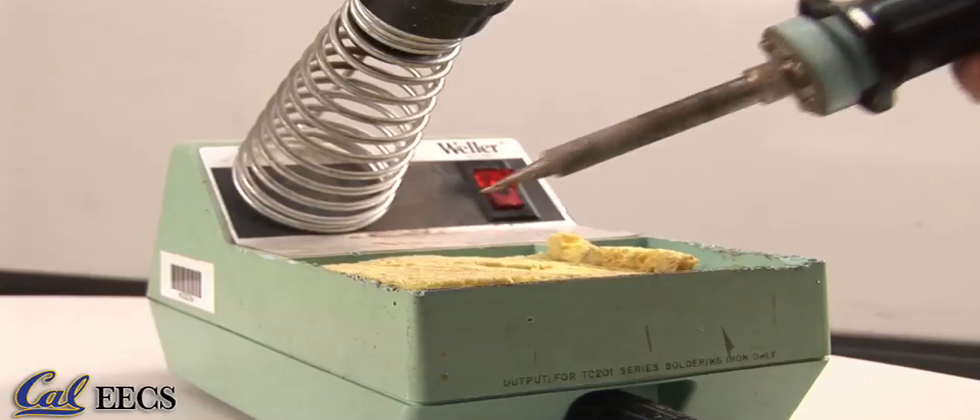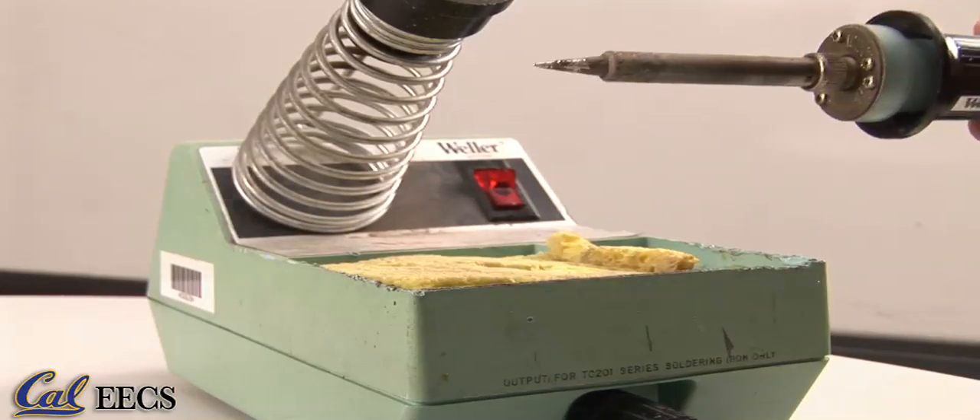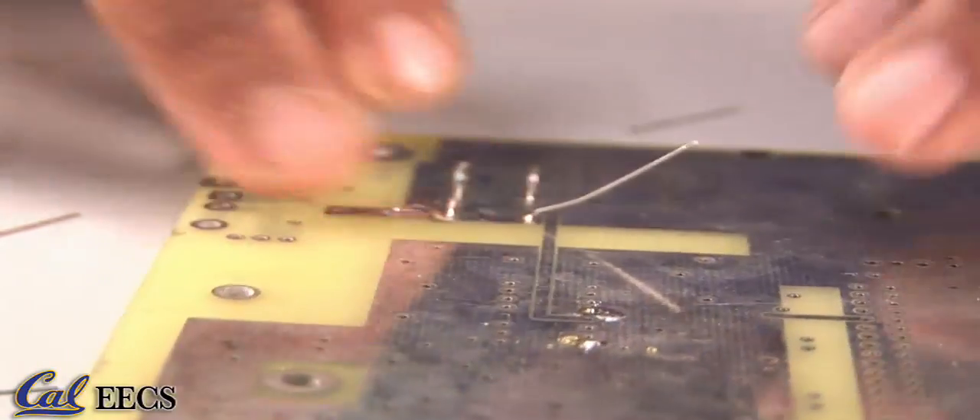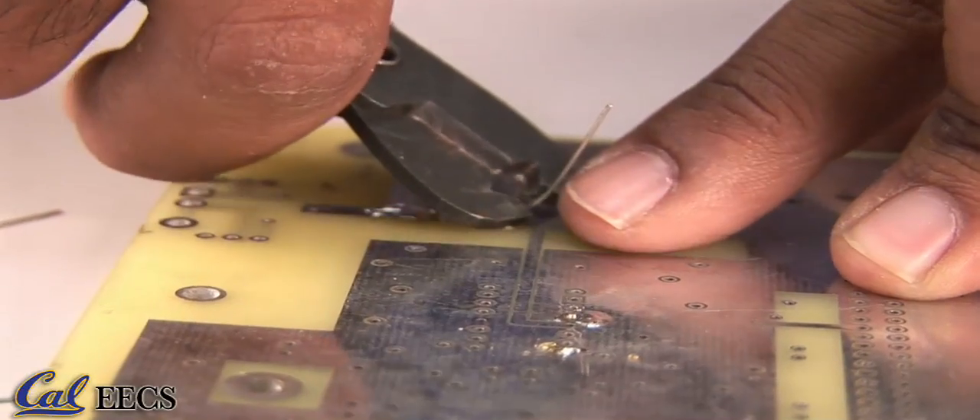Once you're finished, clean the iron, turn it off, and after it has cooled off, put it away. Use side cutters to clip the excess leads, getting as close to the joint as possible, but not cutting the solder joint itself.